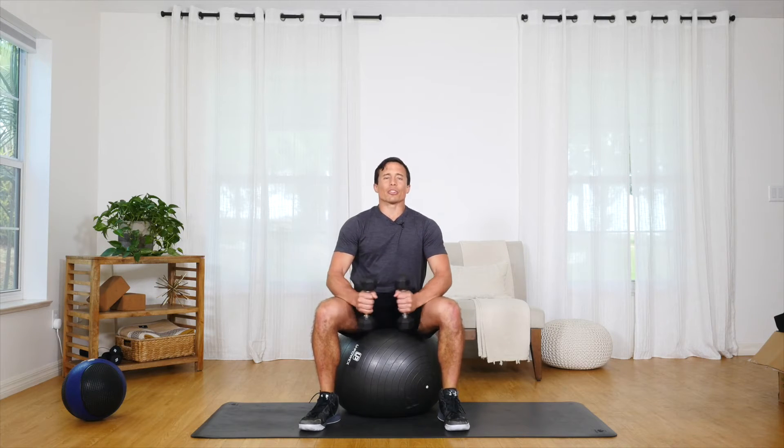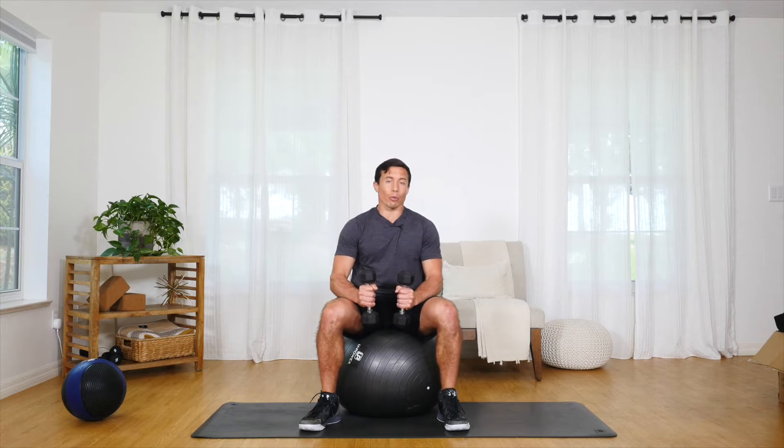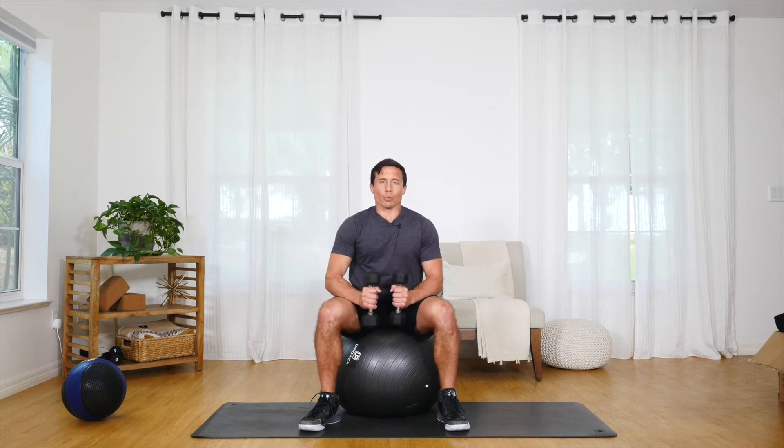Hello and welcome. Today I'm going to show you how to do seated rotations. This is going to help you build your abdominal strength. This can be a challenging move for beginners, so make sure you're working with a weight that is comfortable for you to do this movement with appropriate form. Super important.